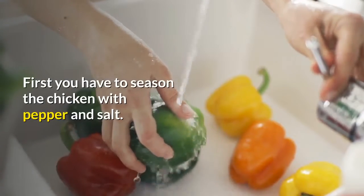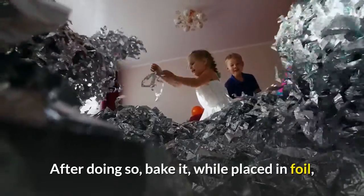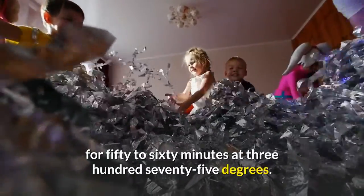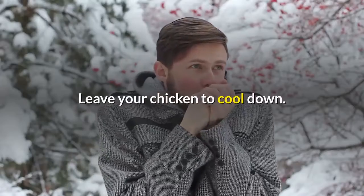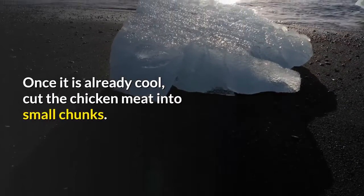First, you have to season the chicken with pepper and salt. After doing so, bake it while placed in foil for 50 to 60 minutes at 375 degrees. Once done, drain the liquid, as it will not be needed. Leave your chicken to cool down. Once it is already cool, cut the chicken meat into small chunks.